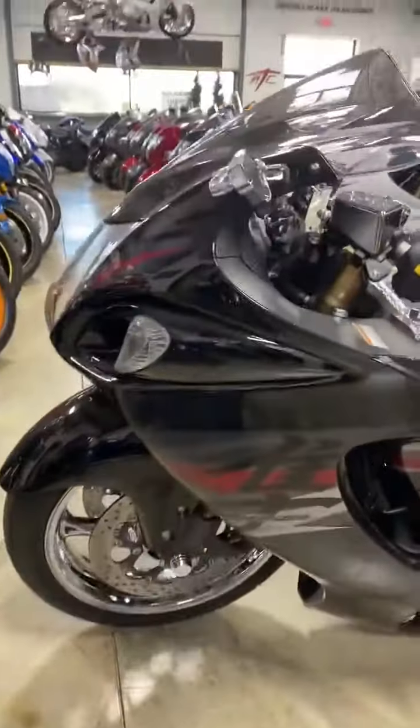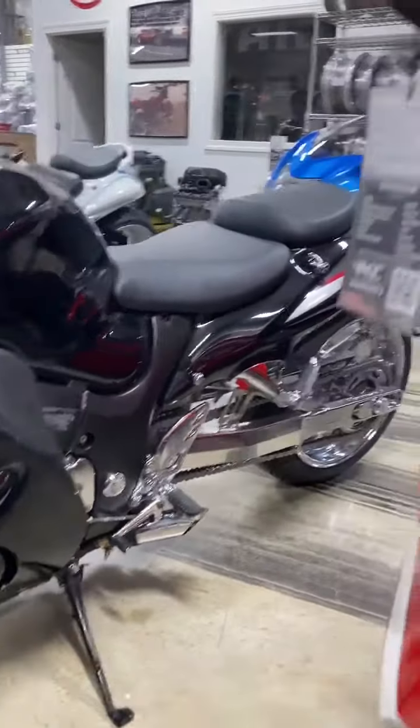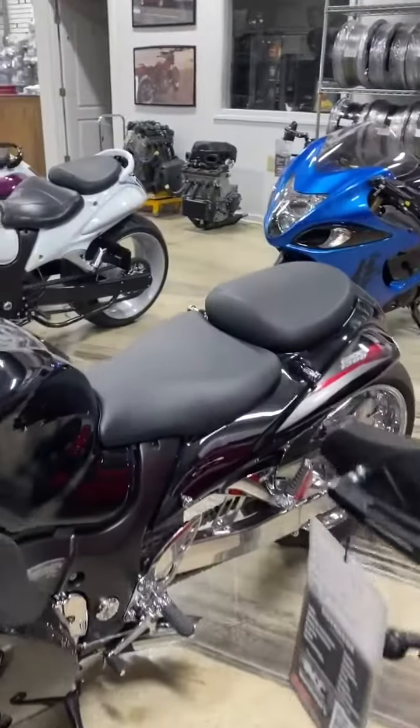Chrome sprocket, chrome everything — chain guards, body bolts, frame plugs. Every freaking piece of chrome that we sell, this thing is chromed out.